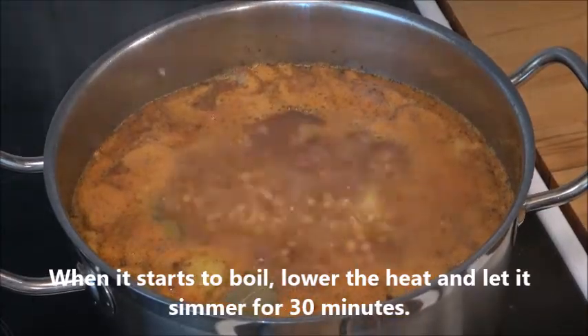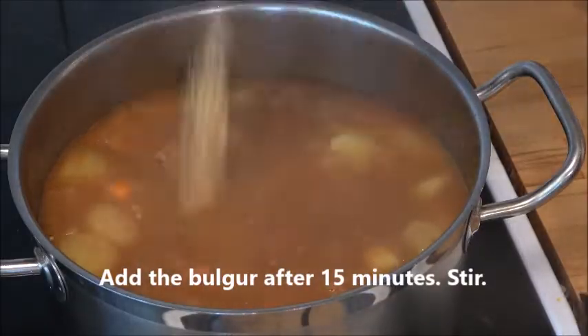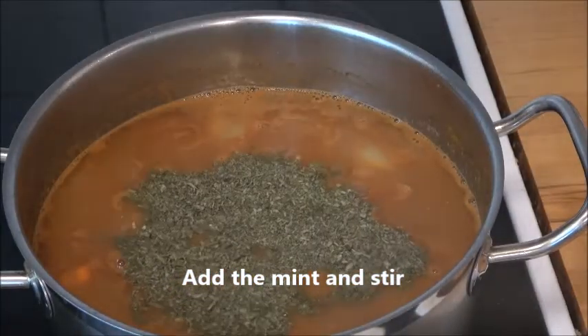When it starts to boil, lower the heat. Add the bulgur after 15 minutes and stir, then add the mint and stir.